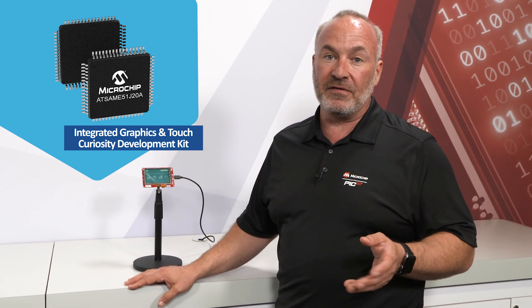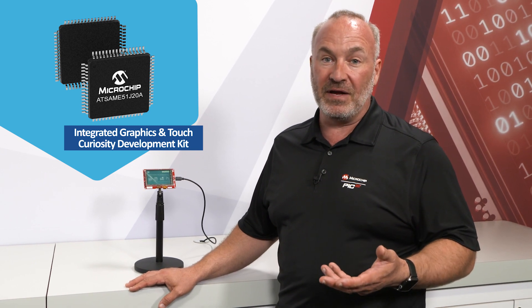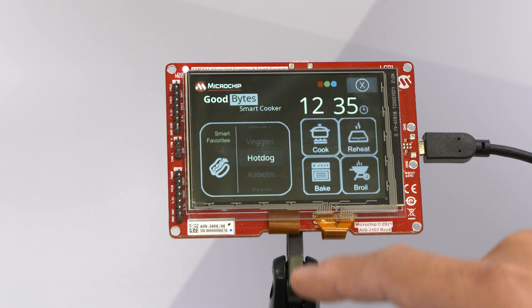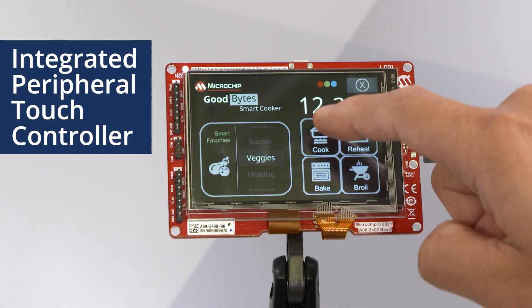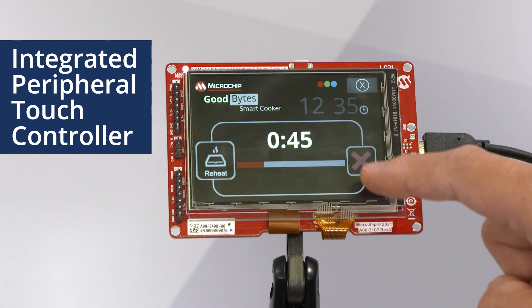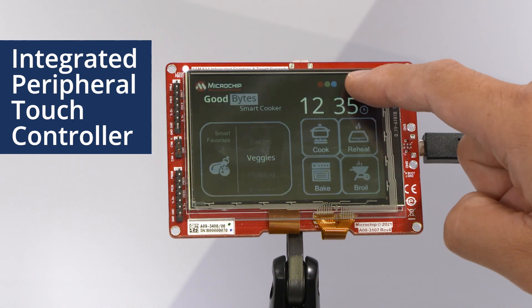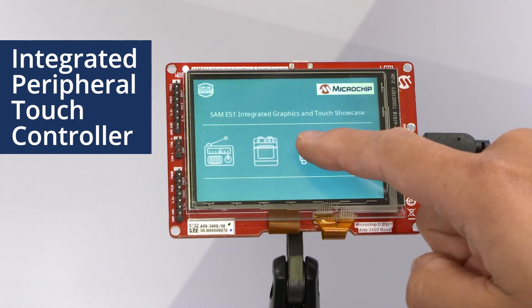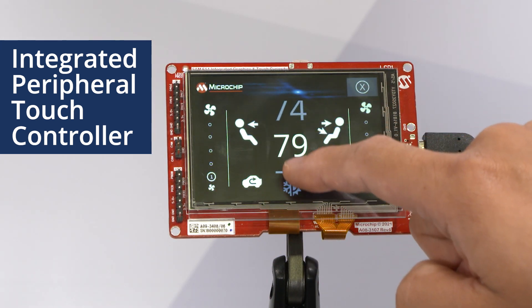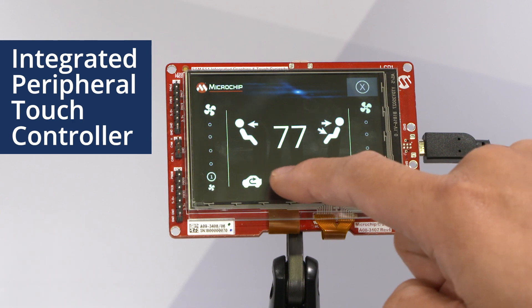That runs at 120 MHz, has 256 Kbytes of SRAM, and 1 Mega Flash. But that's not all — it has an integrated peripheral touch controller. All of the touch is being processed on the microcontroller without any external silicon. That way, your designs are smaller, less expensive, and get to market faster.